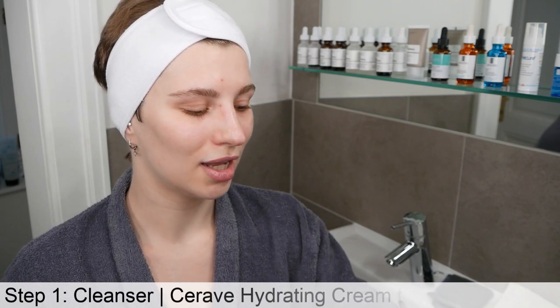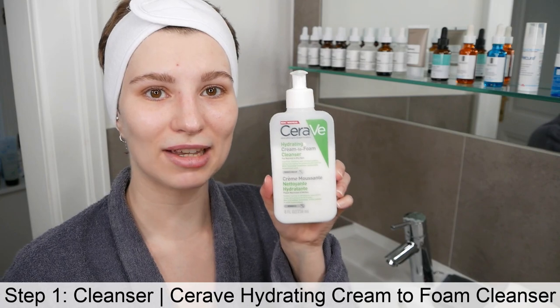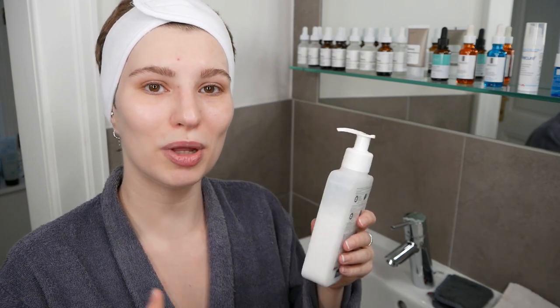Before we get started with the application of the Glow Tonic Toner, we have to start with step number one, which is washing your face with a gentle and suitable cleanser for your skin type. Make sure to properly wash your face first so that you have a freshly washed and clean face before we get started.